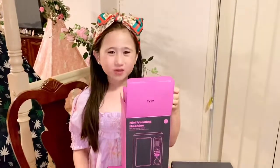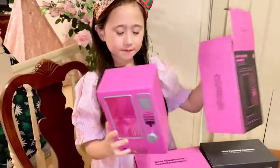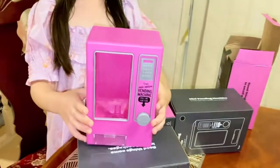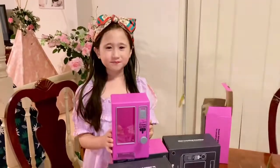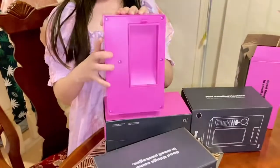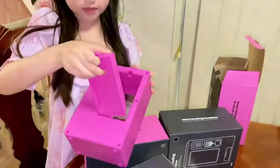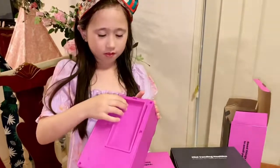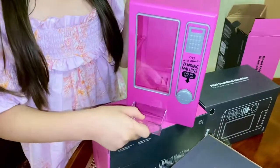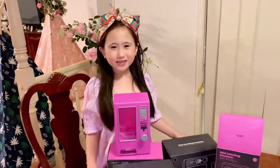Let's open the pink one. This is the pink vending machine. You can open over here to put your lollies in, then you can open this to get your lollies. Let's put the lollies in.